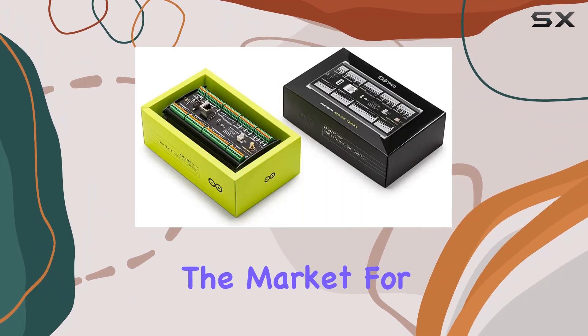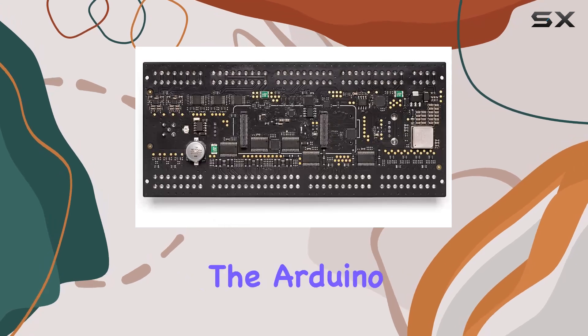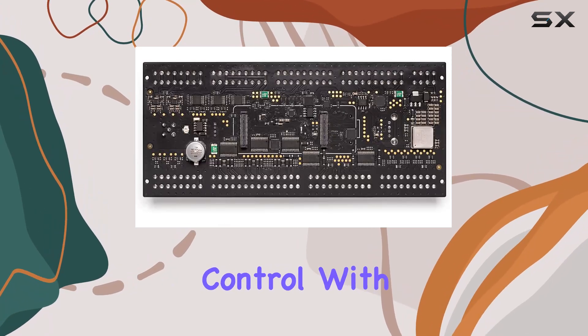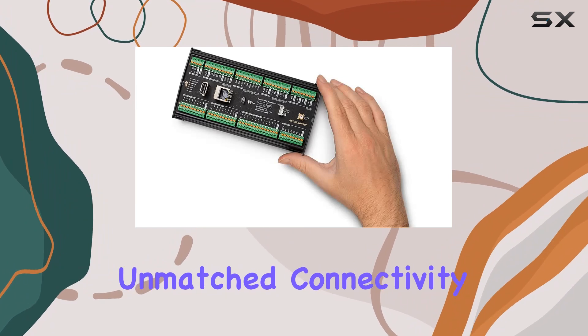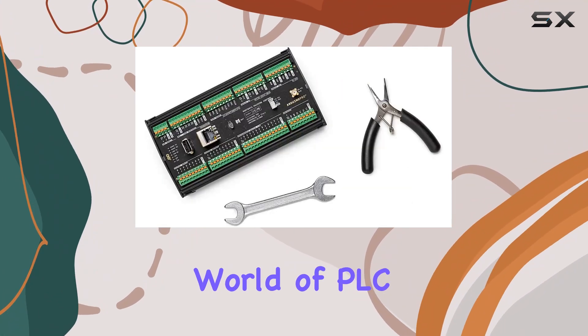In conclusion, if you're in the market for the ultimate industrial automation solution, look no further than the Arduino Portenta Machine Control. With its powerhouse performance, unmatched connectivity, and unrivaled versatility, it's a force to be reckoned with in the world of PLC controllers.